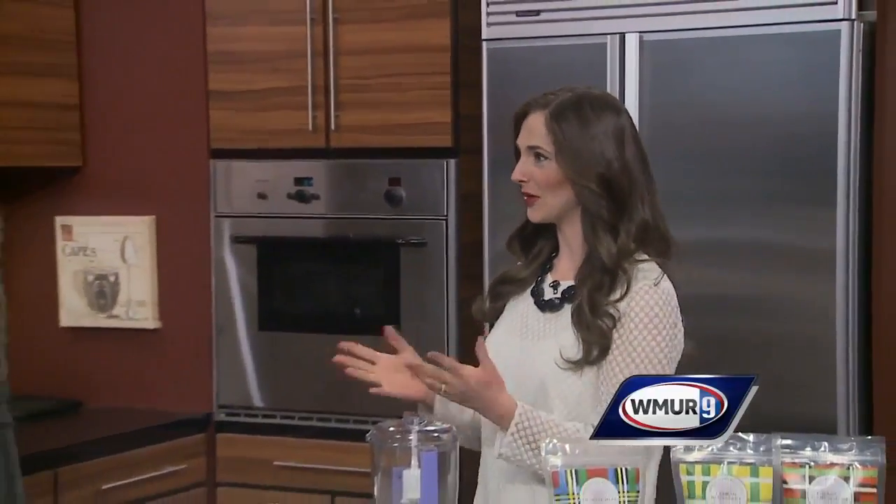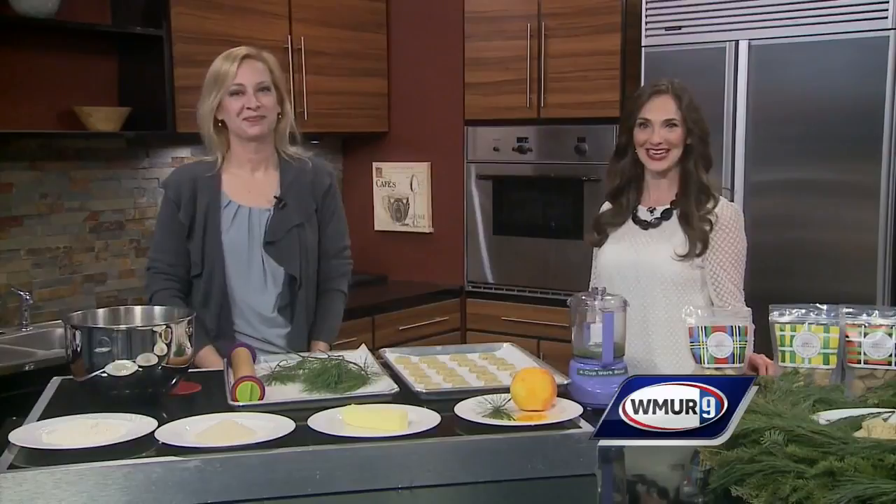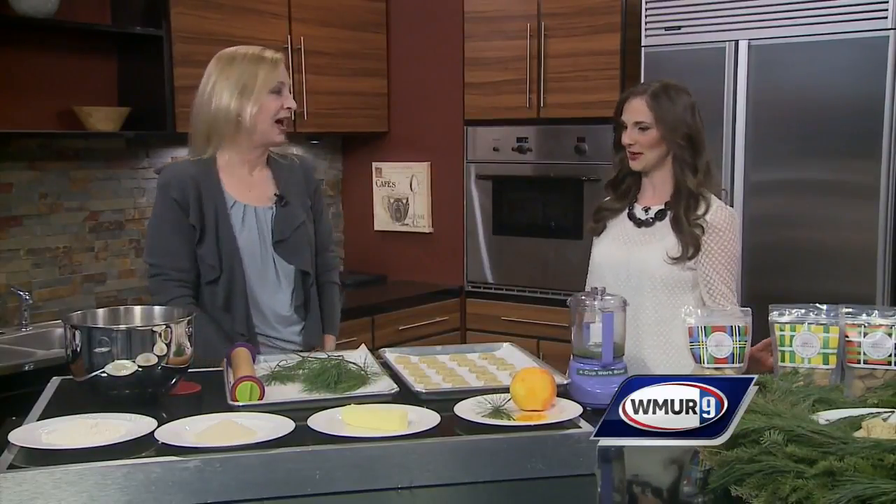Hey everybody, I'm meteorologist Haley LaPointe. I'm joining you for a special Cook's Corner here. I'm joined by Laura Brown from the New England Biscuit Company in Portsmouth. Thank you so much for being here today. Thank you for having me back. So you have something very unique today as the ingredient for one of your biscuits. Can you tell me a little bit about that?